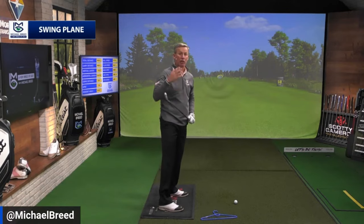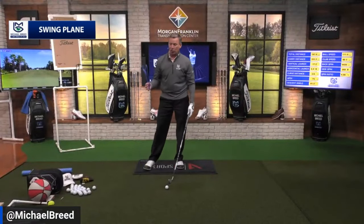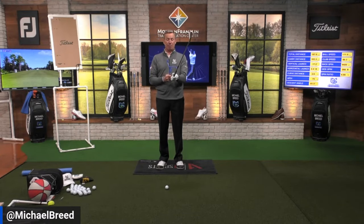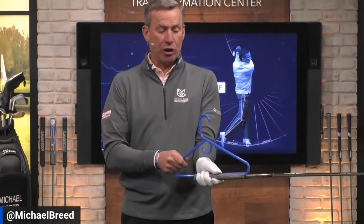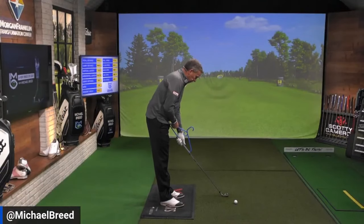Swing plane has become a very important part of consistency in golf, and it's something I work on in my own swing and with my students. My favorite drill is very simple — we all have a coat hanger at home. You put the hanger on the lead side of the grip with the hook part up in the air, making sure you have enough space to get both hands on comfortably.